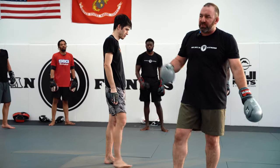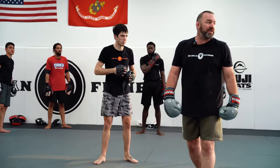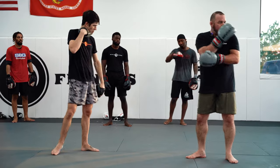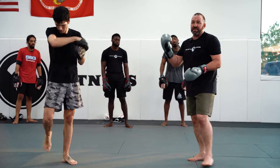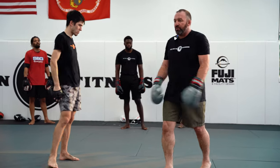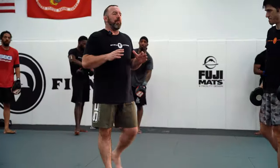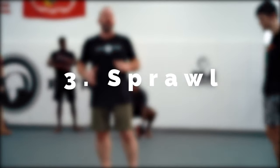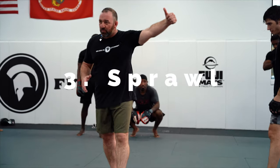First line of defense is my level change. Second line of defense is my frames — my forearms in this instance. My third line of defense is my sprawl. First line: level change. Second line: frames, which happen to be my forearms in this case.